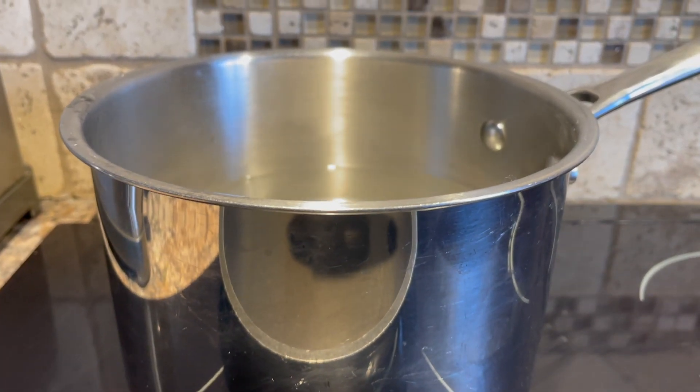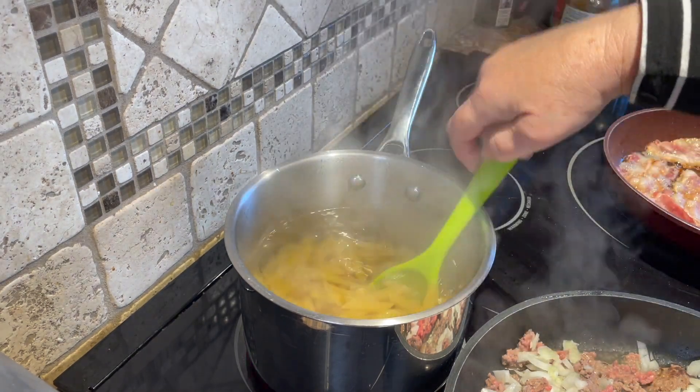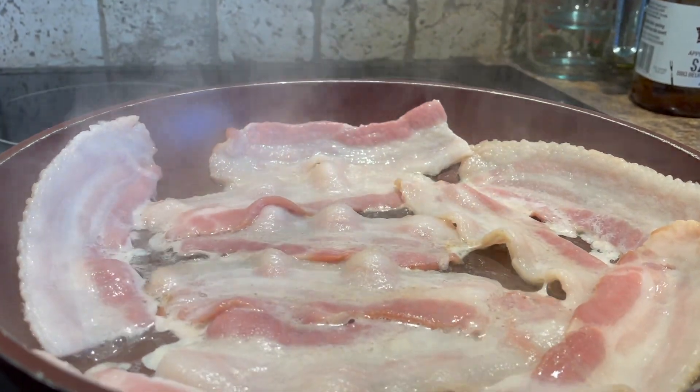Boil about 4 cups of hot water in a medium-sized saucepan and add 2 cups of penne pasta. Add a little bit of olive oil to your water to keep it from sticking or boiling over. Then start frying a few strips of bacon in a separate frying pan.